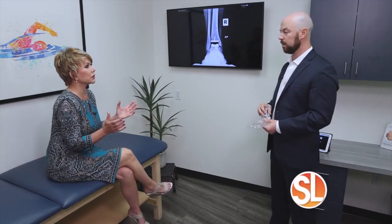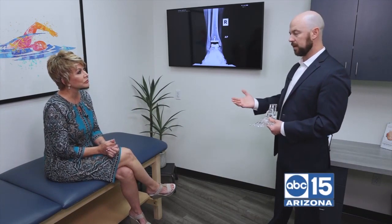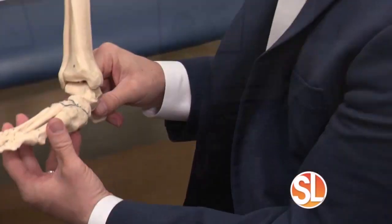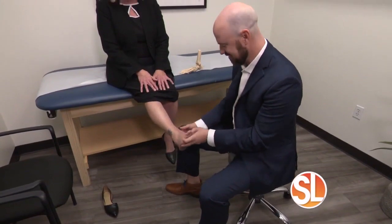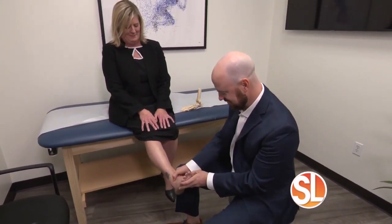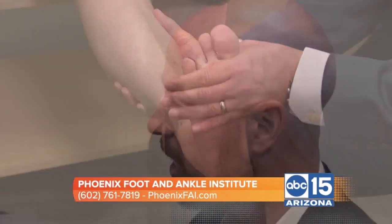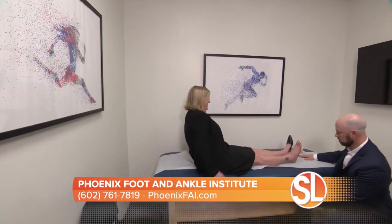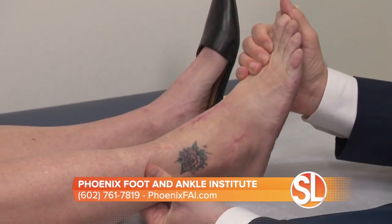Let's talk about the surgery. How long does it take and what kind of downtime can someone expect? There's about a one to three day stay in the hospital — it just kind of depends. Every patient's story and situation is unique. It's usually about an hour and a half long surgery. They see me back in the office in two weeks, we take out sutures and put them into a weight-bearing cam boot. You actually do want to load this joint. They're out of the boot at six weeks, starting physical therapy at that time, working on breaking up scar tissue and getting out of the boot by week eight.